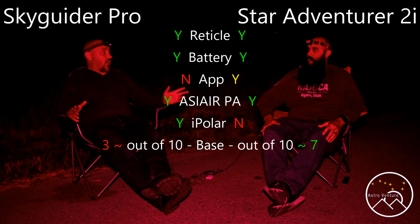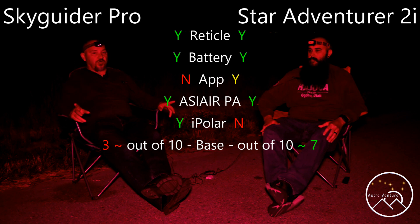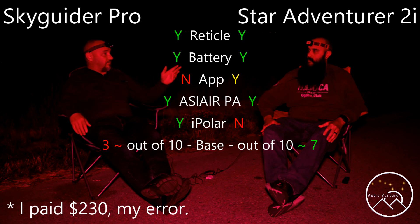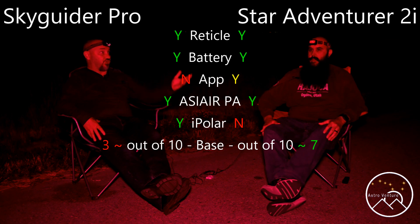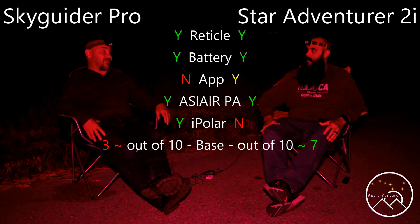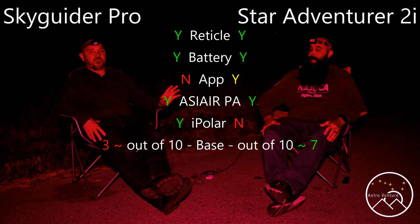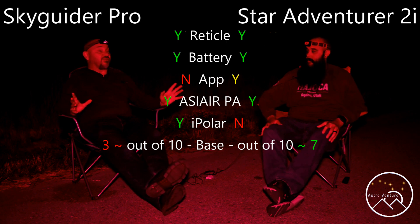When I purchased mine I want to say it was $280 American dollars. Mike saw it on mine and that's what finally pushed him. I paid around $230 for mine. Regardless, it's a hefty chunk of money. But it's one of those things — until you actually see it, I don't think you realize how nice it really is. There's nothing worse than trying to get onto a star and the weight of the equipment is causing millions of miles of slop.